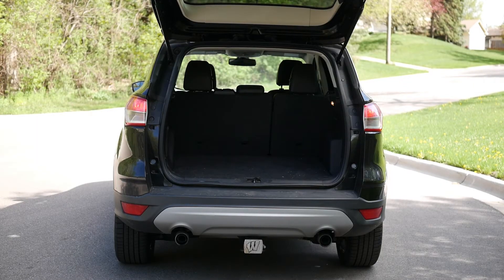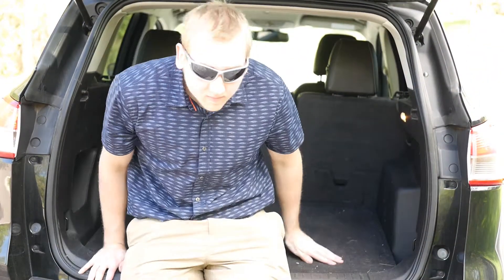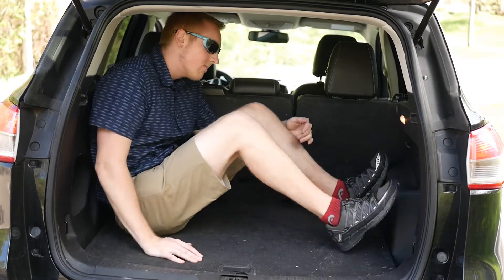The trunk space is pretty good, with folding seats. To use them, you take the headrest off, and as demonstrated, a full-size adult male can fit in the back.